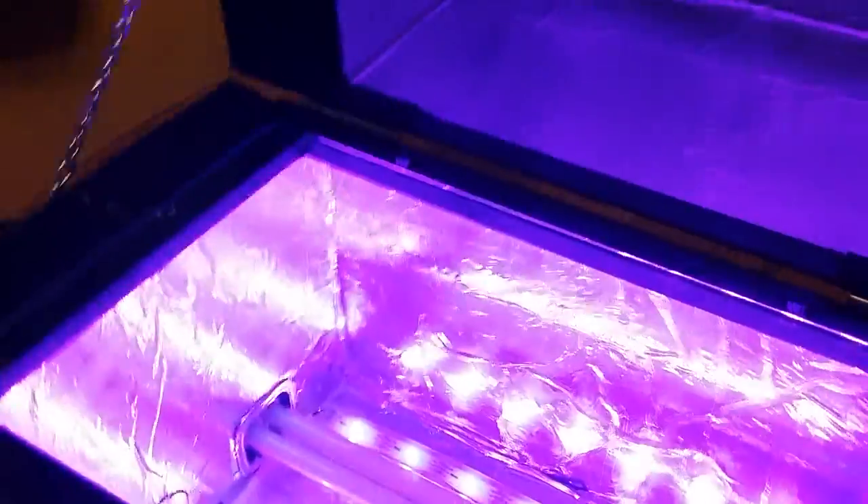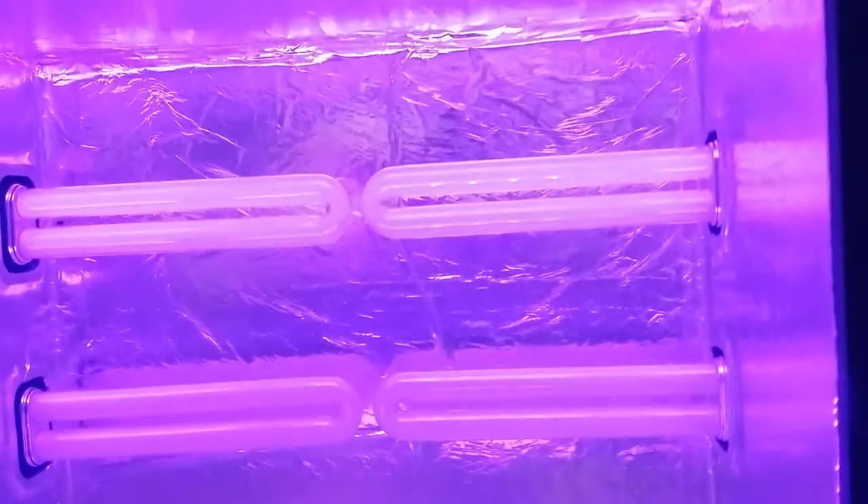I've lined the inside with foil all the way around — on the bottom and in both the top and bottom compartments — so that you get the most reflection from all the light and don't have any lost light.